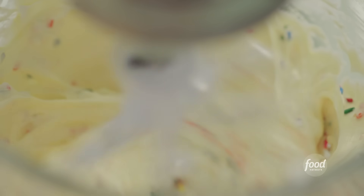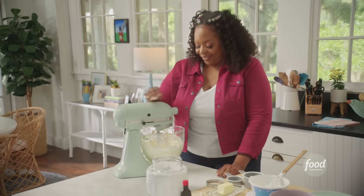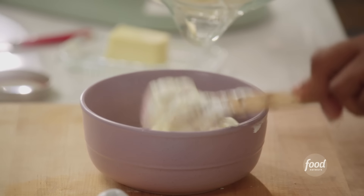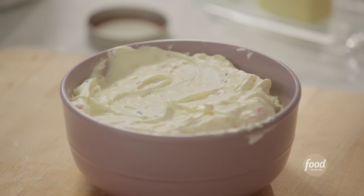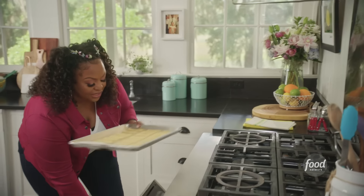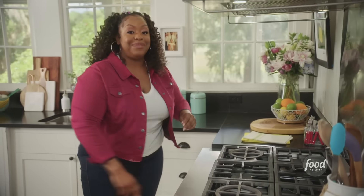Oh my gosh, it looks just like it! I quit my job — I'm going to be a kid again. I'm putting it in my serving bowl and smoothing it out. My friends are going to go crazy over this. My shortbread cookies chilled for about 15 minutes in the freezer and I have the oven preheated to 350°F. I'm going to let them bake for about 8 to 10 minutes.